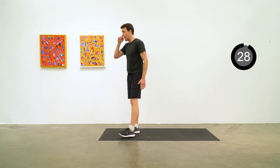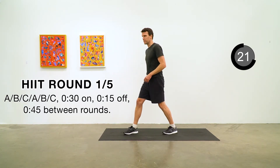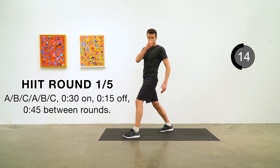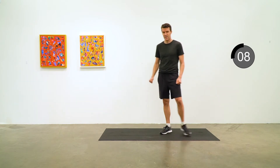30 second break here as we get ready for round one of five. We're going to do A, B, C — each exercise we're going to do twice. 30 seconds on, 15 seconds off, and 45 seconds between rounds. We're going to start with some high knees, so we are getting right into it. Get ready to go in five.